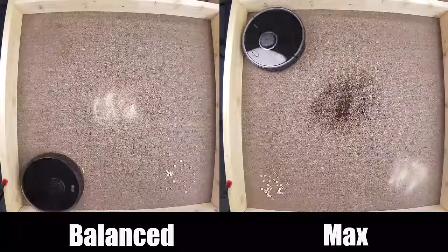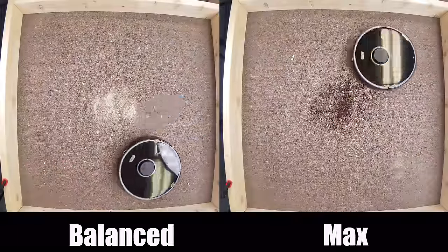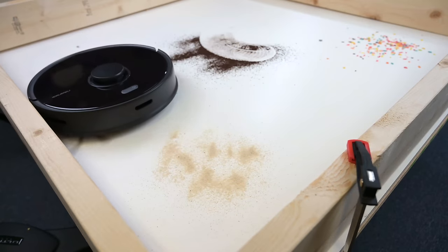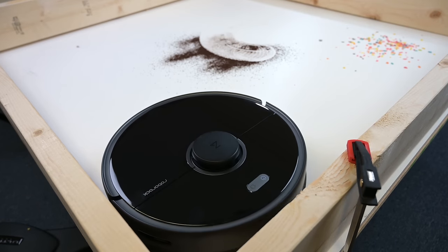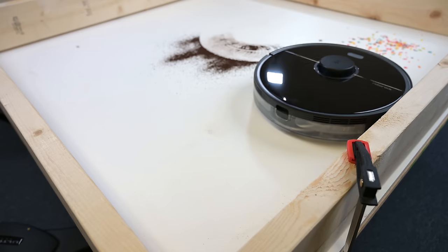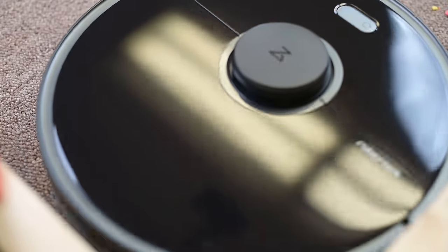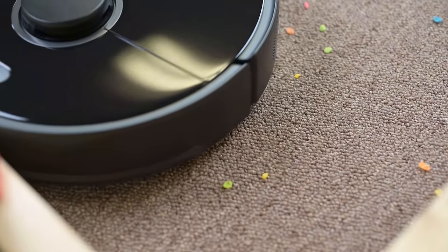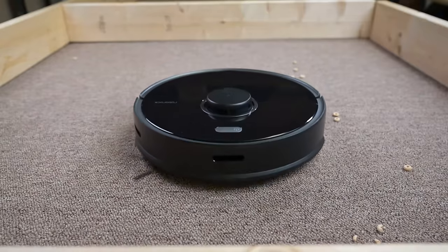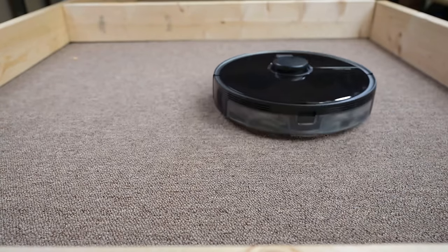I tested it on its max power and its so-called balanced power mode, and in both cases it was really impressive. It was possibly the best sand pickup on hard floors I've seen yet, which is not very easy to do or very common, especially in a lower power setting. On carpets, it had the same great pickup ability for all types and sizes of debris that I tested, and I did not notice any of the side brush stalling problems that I saw with some of the others, like with the S6.